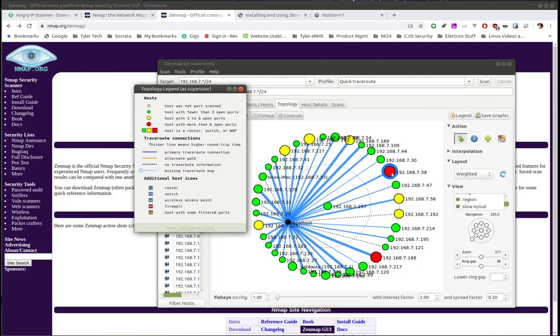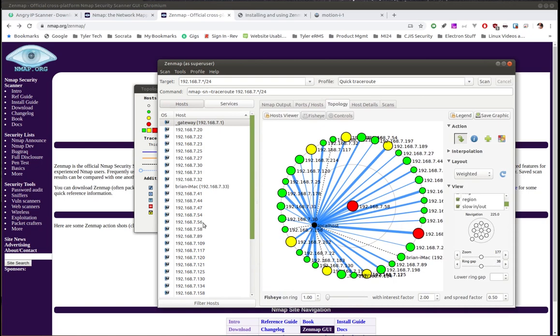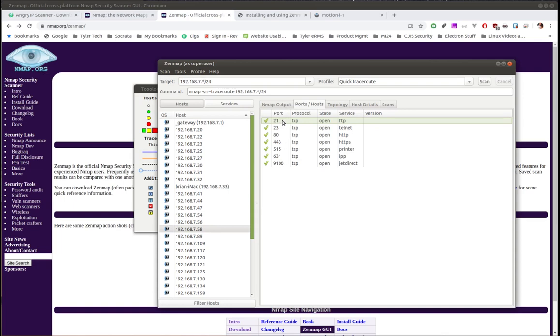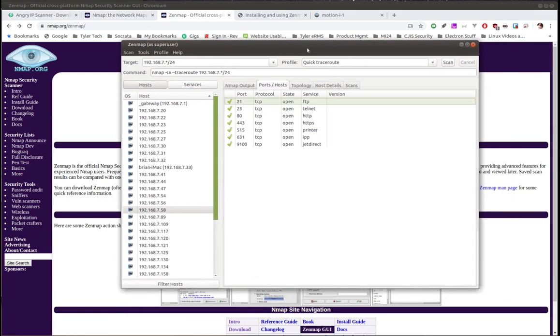The legend tells you that red means a host with more than six open ports. Let's go find one of those red hosts — in Host Details it shows FTP, secure shell, port 80, port 443, 515, 631, and 9100. If you're trying to secure up systems on your home or business network this is super useful. Combined with the topology chart you can go through and ask what are these ports for, what is this thing doing. Combined with Angry IP Scanner you have great tools for identifying network issues.